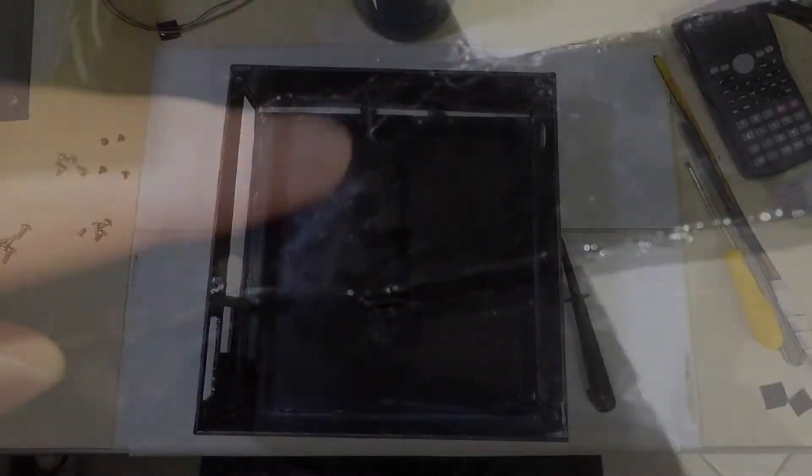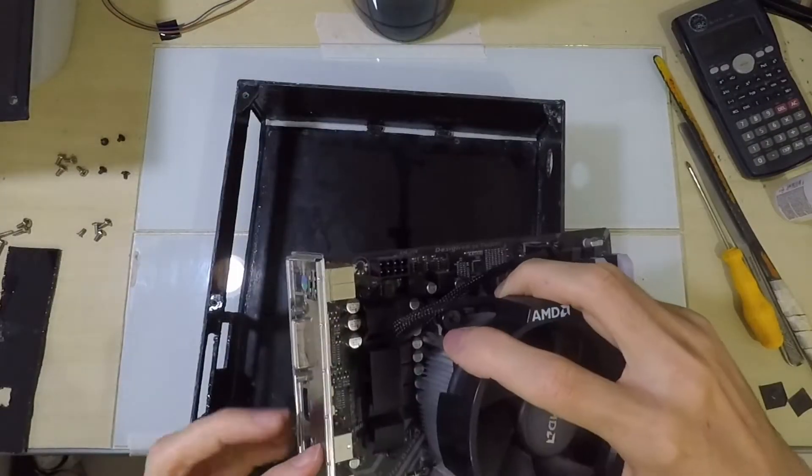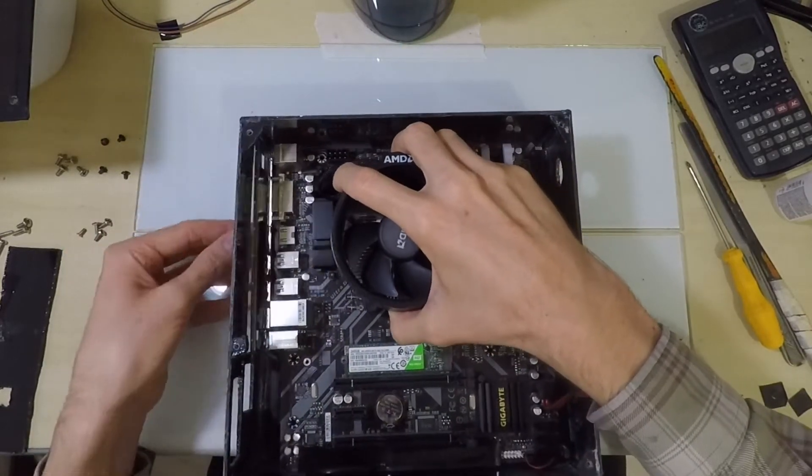As the glue dries it creates a white powder in the box — it looks very strange but it comes off easily with a cloth. After the glue has dried we start the most annoying part, which is making the holes to fit the I/O shield, the power cable, the PSU ventilation, and on the front, the on/off button and the USB and headphone jack.